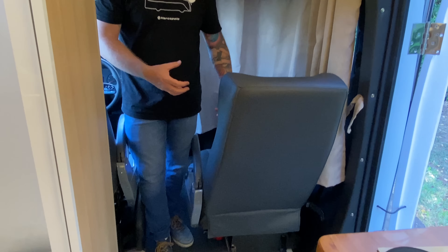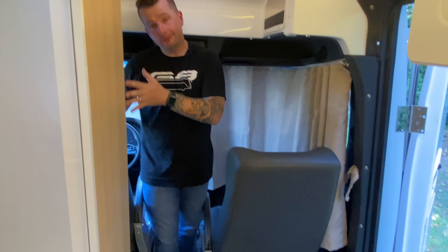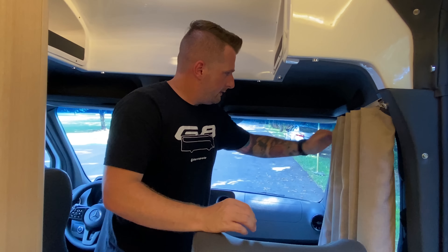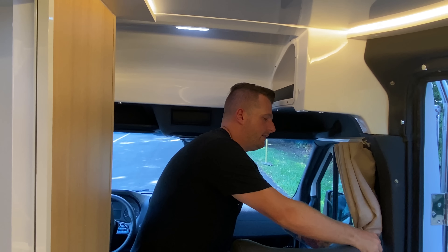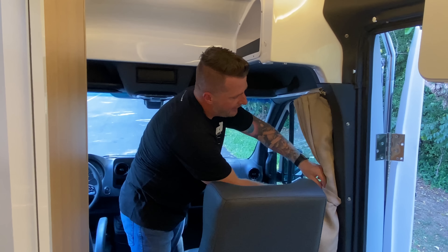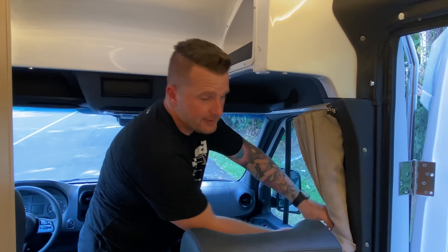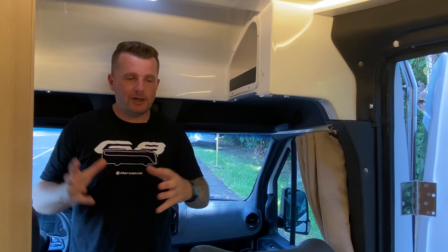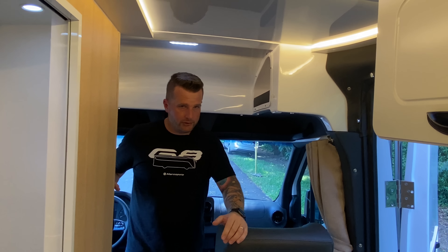Esse banco gira por ser independente, mas o banco do lado do banheiro não gira por não ter funcionalidade. Na frente dele, temos uma chave de interligação de baterias e um fusível de proteção que serve para proteger a fiação que sai daqui e vai até as baterias traseiras. Para a cortina blackout, utilizamos dois sistemas: o sistema padrão de cortina com trilho e o sistema magnético da Arpinning, com três peças — uma para o brisa, uma para o vidro lateral e uma para o vidro do motorista. É um sistema muito bom e que indicamos.